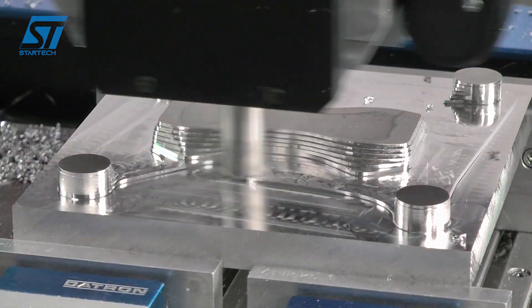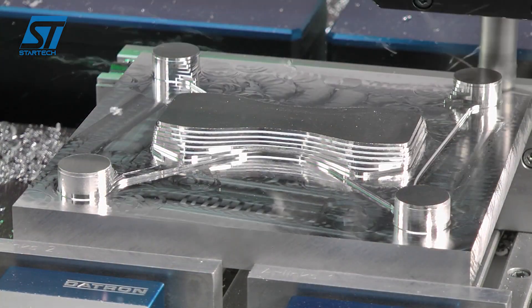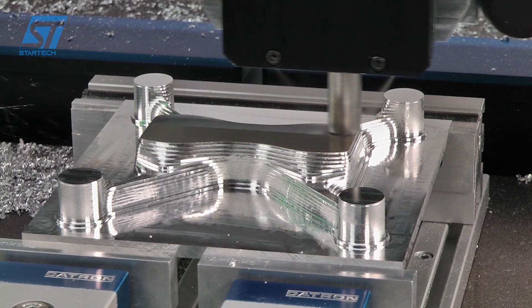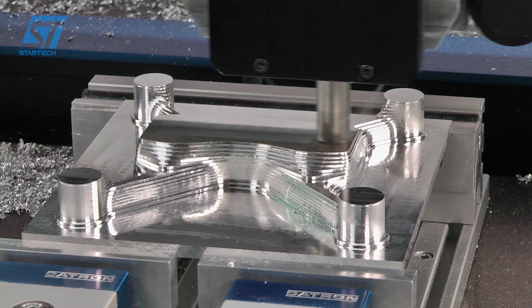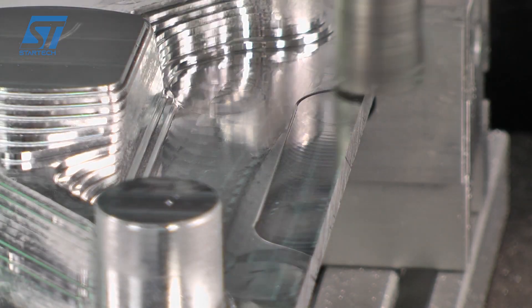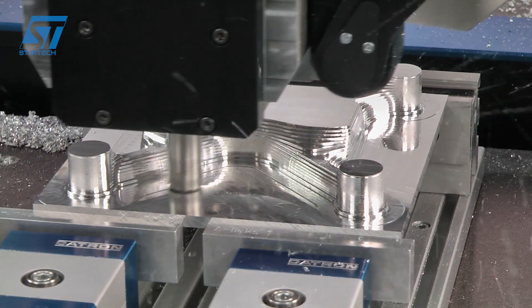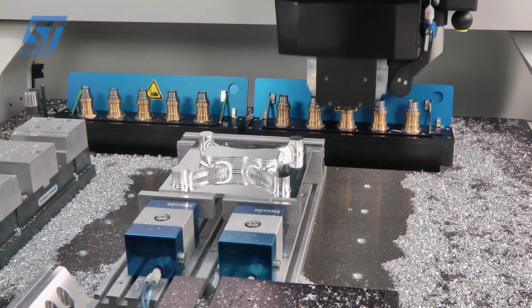The M8 Cube has a highly effective chip extraction system that enables almost chip-free work and significantly reduces the cleaning time of the machine. The machine offers flexible clamping technologies, including pneumatic and vacuum clamping systems, which ensure high operating comfort in short changeover times.